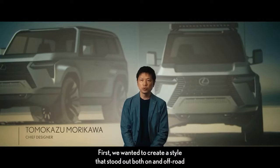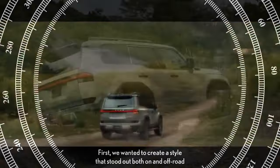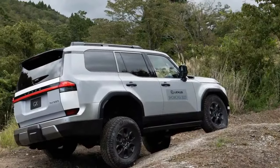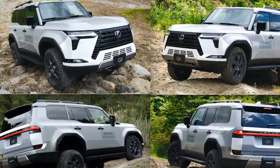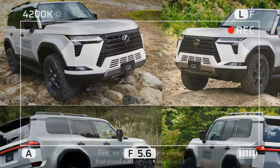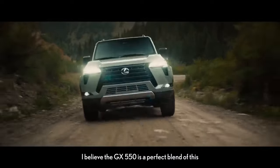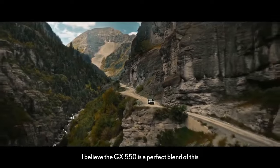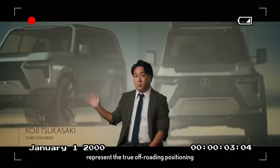So how does this new model measure up? The new GX comes in three main versions: luxury, premium, and Overtrail models. Each of these versions offers the option to upgrade to a Plus model, which includes additional premium features — effectively six variants of the GX to consider. The focus here is on the Overtrail Plus model, a fresh edition tailored specifically for off-road enthusiasts.